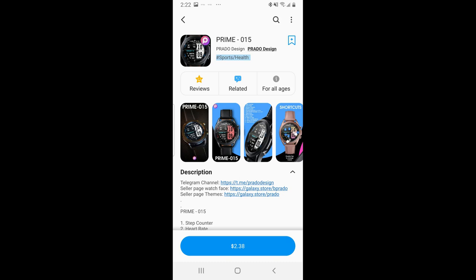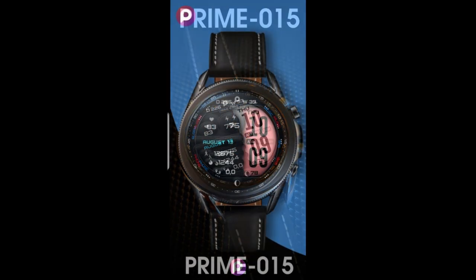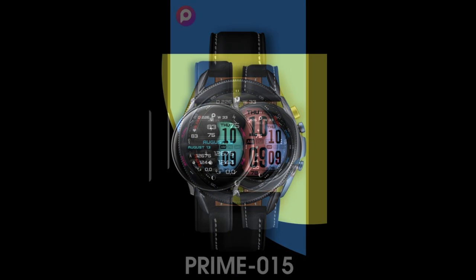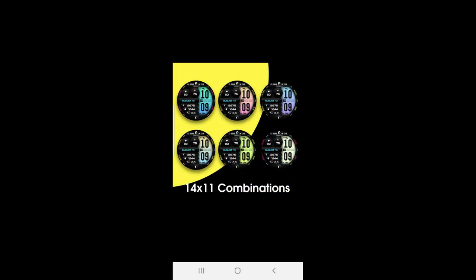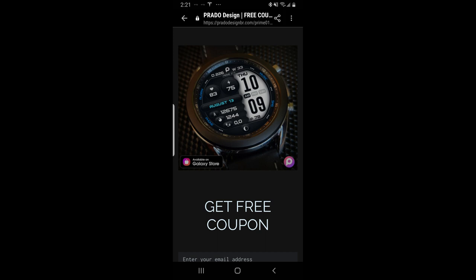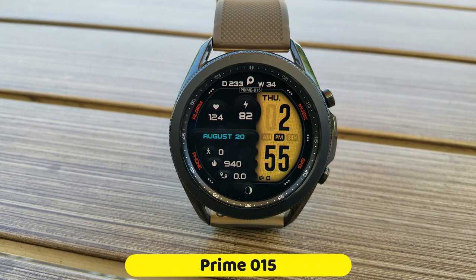Hey guys, welcome back to Jibber Jab Reviews and thanks for joining me for another watch face review and giveaway. In today's show I have another brand new design to share with you from our friends at Prado. This is a bold all-digital design which has some really nice theme accents on it and also comes in a sporty look and feel. We're also going to be using the developer's code generator tool, so if you act quickly you'll be able to add this one to your collections for free. Keep in mind that all giveaways are now done with limited coupons due to Samsung's restriction on code distribution, which went into effect at the beginning of this month.